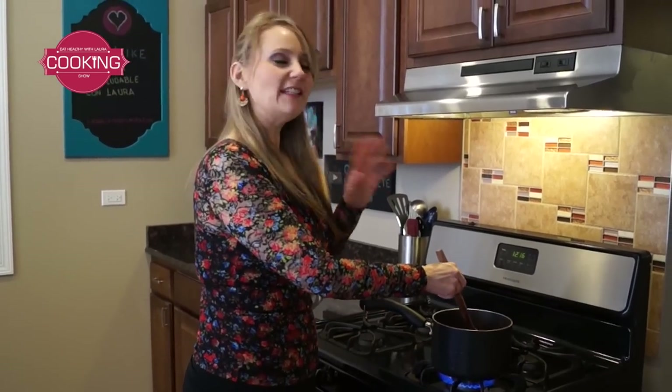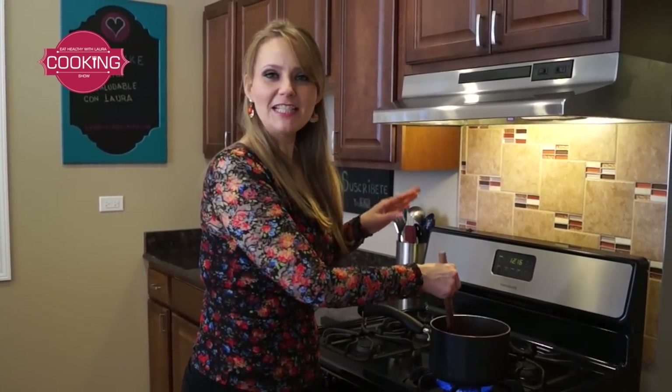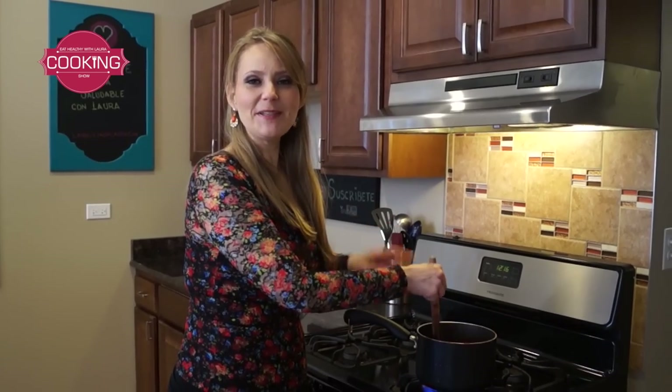Let it boil and this is going to be ready for the most amazing chilaquiles, the most amazing chili beans, the most amazing chicken, and many other recipes that I'm going to teach you.